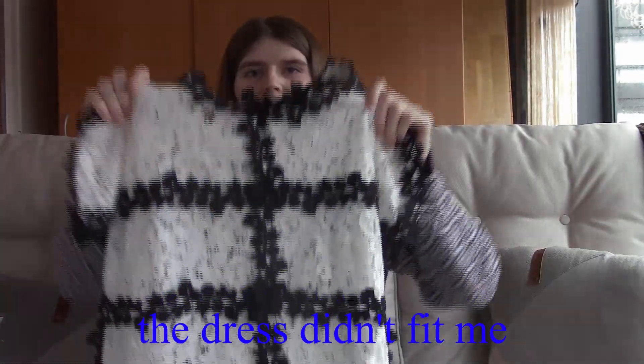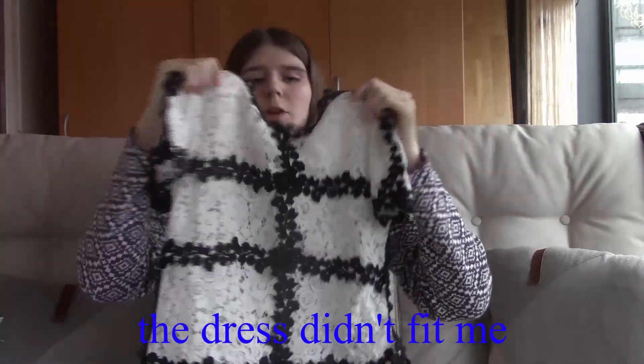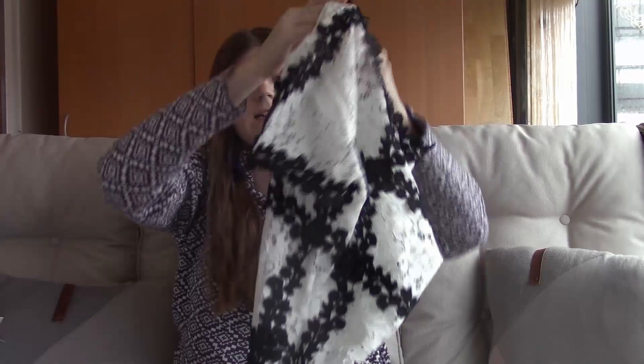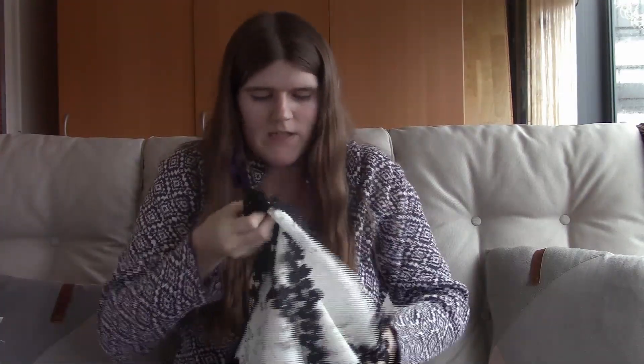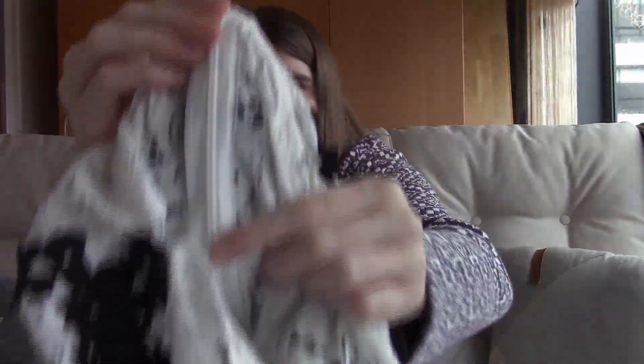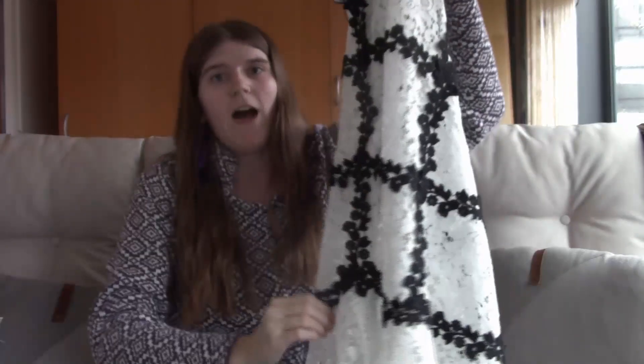The first thing is this black and white dress, which I really like. It has a pearl button at the back, which I think is so pretty — I love pearls. It also has a zipper on the inside, though I haven't quite figured out how it works yet, so I have to ask for help.